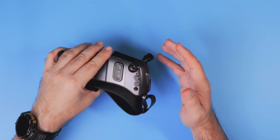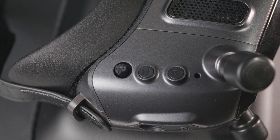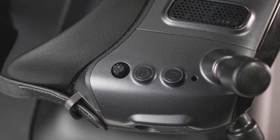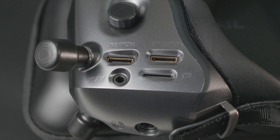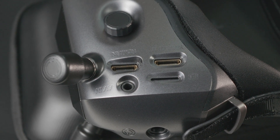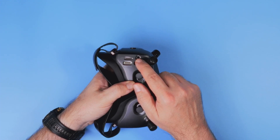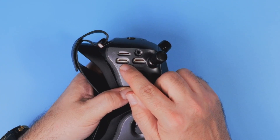All the major functions of the goggles are located on the right side: a joystick, two buttons, and the bind button. On the bottom side you get HDMI input, HDMI output, and analog input — super important. Now you can connect external analog receivers as well as external digital receivers.